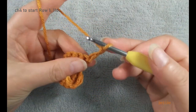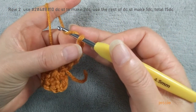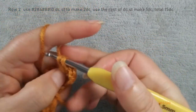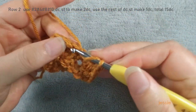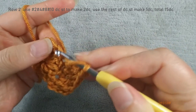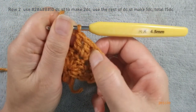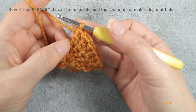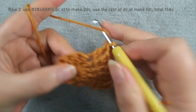Turn over, we start to do row two. Chain 3 used for the first double crochet. First double crochet we make one; the second double crochet stitch we make two double crochet; the third one we make one; the fourth, number four, we make two; number five we make one. So here we have one, two, three, four, five, six, seven. Number six should be the middle one because we have 11 double crochet. Number six, this stage, we make one. Middle one we make one.